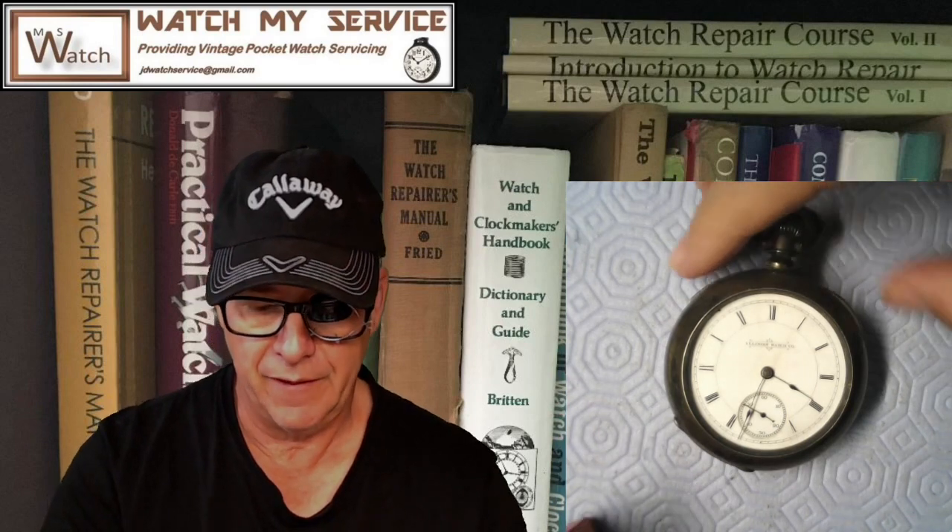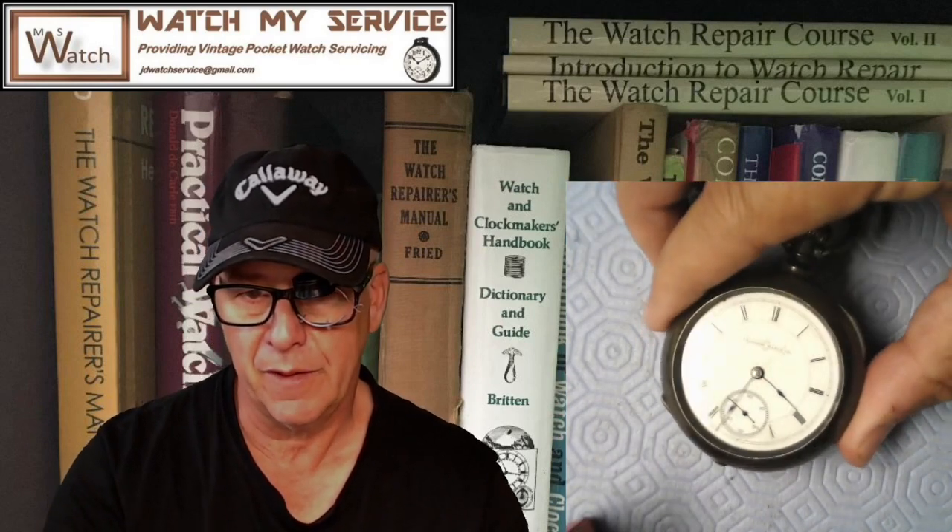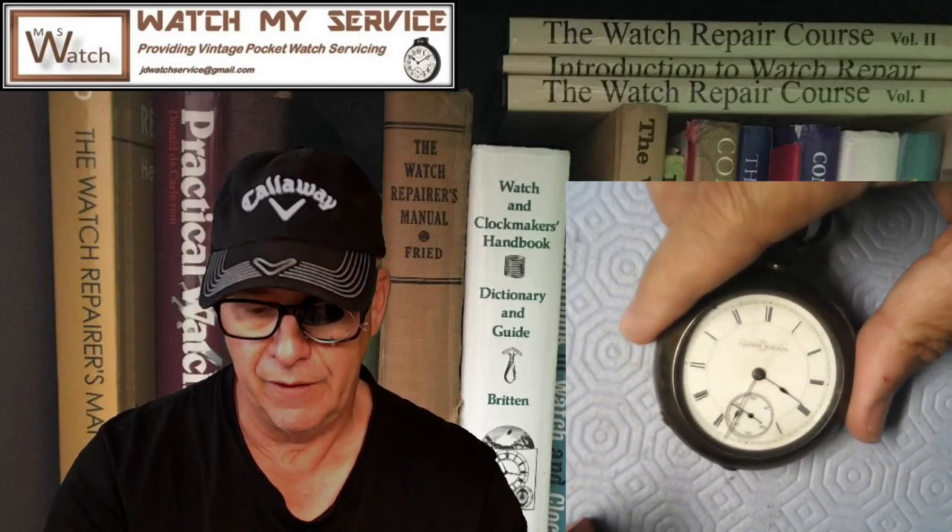I'm JD again, providing watch service. If you need to get a hold of me: JD watch service at gmail.com. Today I'll be disassembling and cleaning this vintage Illinois pocket watch — it's a beast and a half.